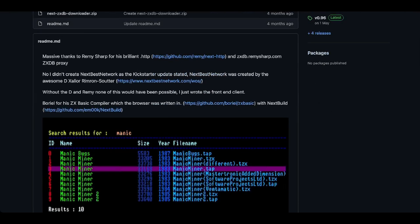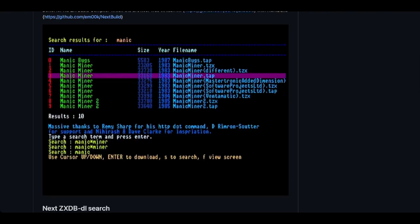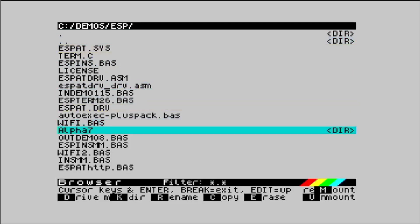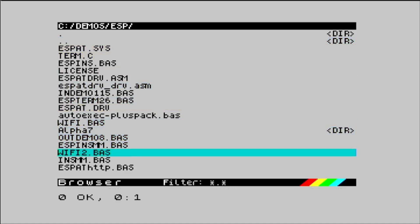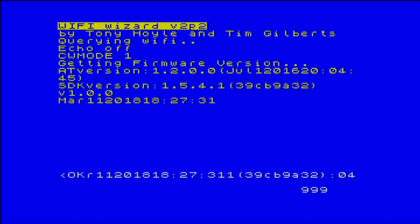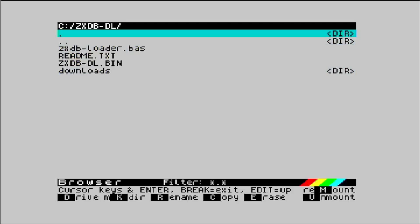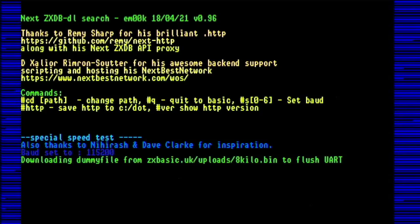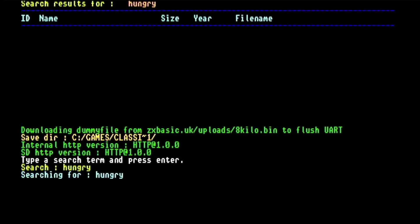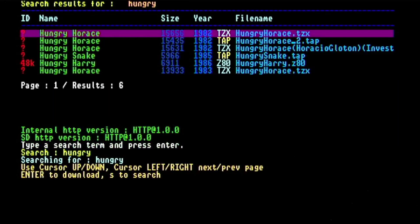There are a couple of commands that go into the dot directory, and then we need to put the rest somewhere sensible. All of the instructions are on the link in the description, and it takes literally seconds. Then, presuming you've got your Next hooked up to your Wi-Fi — and if you haven't, you can find all the instructions in my video link on the screen — you're good to go. Launching the ZXDB Downloader software, you can easily search for the software you want, and because all of these files are so small by today's standards, you can be playing in a matter of seconds.